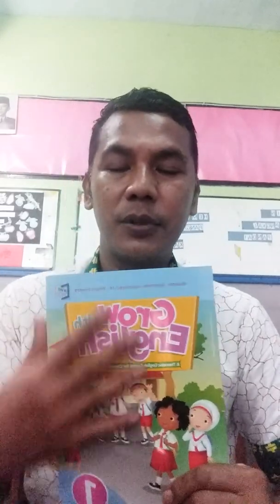Our meeting is just once a week, every Friday. Before we continue our lesson today, I would like to tell you about this book. This book is 'Grow with English' published by Erlangga. I chose this book because it is a smart book, clever enough, and has easier tools inside.